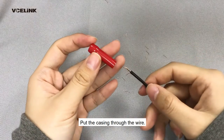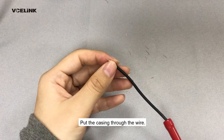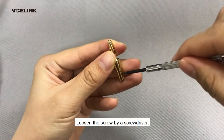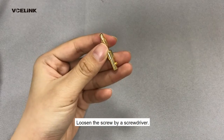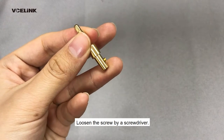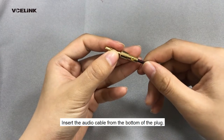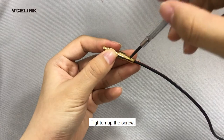Put the casing through the wire. Loosen the screw with a screwdriver. Insert the audio cable from the bottom of the plug, then tighten up the screw.